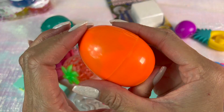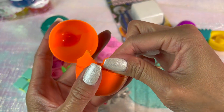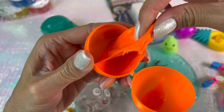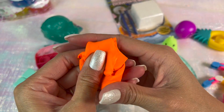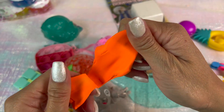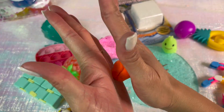Goofy Putty is next — it says stretch and bounce, so let's test it out. It's definitely very stretchy. Now let's roll it up into a ball and bounce it.